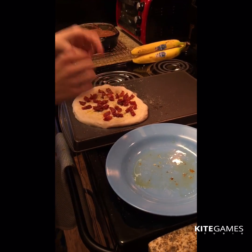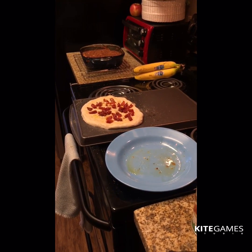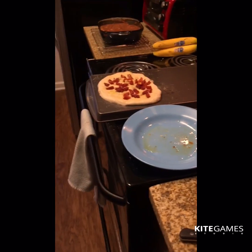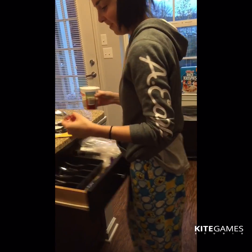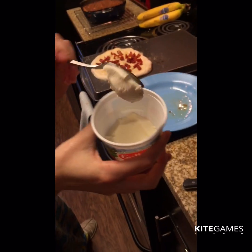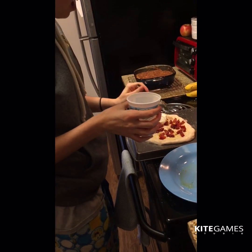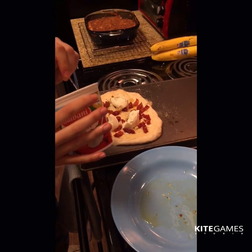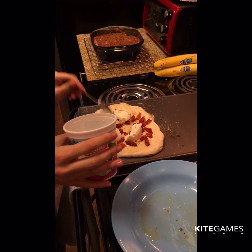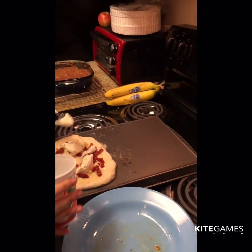I'm gonna put the ricotta on — gotta rinse my hands off first. So this is ricotta cheese, it's kind of thick and you scoop it out. It can go bad — okay, that was a big scoop, whatever. It's gonna separate out and gets kind of watery when you cook it so this is gonna be a watery pizza, but that's okay — it'll turn out great, like I said last time and the time before that, I promise. That looks like a lot of cheese. Now this is mozzarella — we're gonna put more cheese on top.